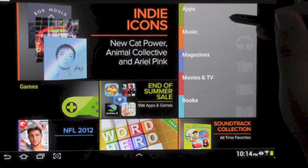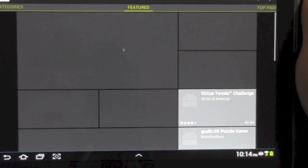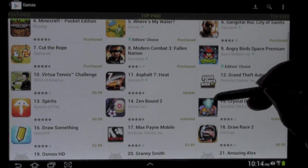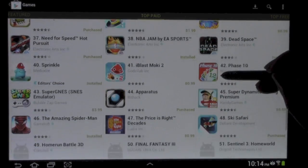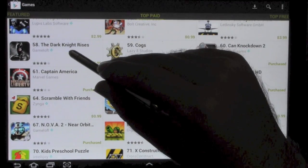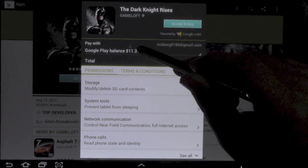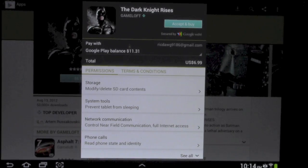So you can see ten dollars were just added to my Google Play balance. Now, how you use this — you go to an app or a game. Say I wanted to get the Dark Knight — that's the one I haven't bought yet. If I wanted to get that game for $6.99, Google Wallet will pop up as a security check and it'll say do you want to pay with, and that's your Google balance. So you can just hit that and then hit accept, and that's how you would do it.